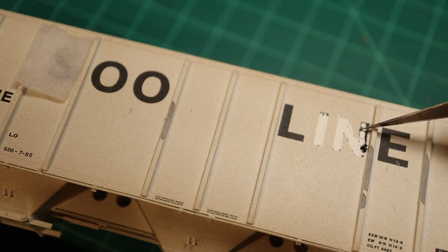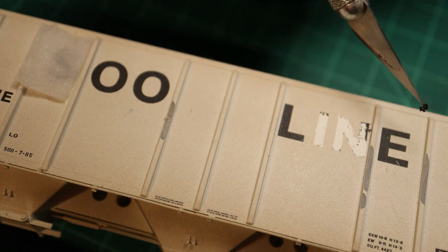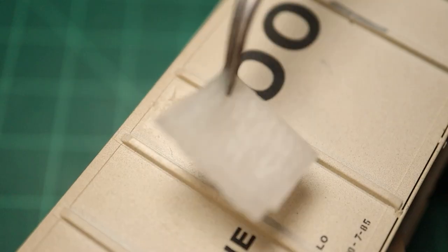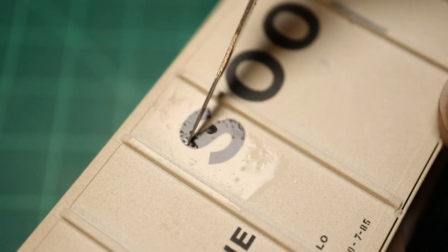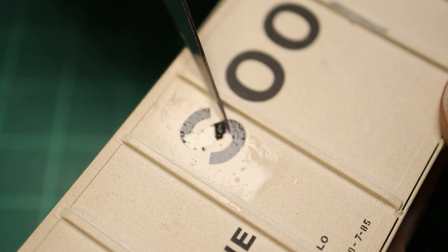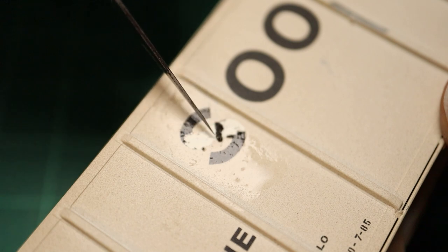You can leave as much or as little of the letters as you want. I looked at some prototypical reference — there's a lot of real-world stuff where some lettering is still partially on there. You can also cover any areas that feel like a mistake with some rust spots. It's not super critical that you get everything off unless that's what you want. This is just my way — there's probably a million and one ways to do this, but it's a super fast, super easy way to get rid of letters on boxcars, engines, or whatever.